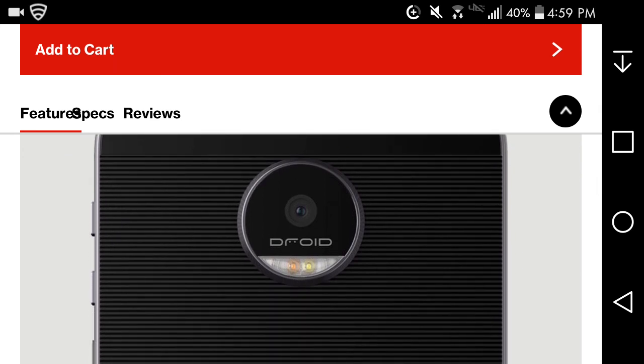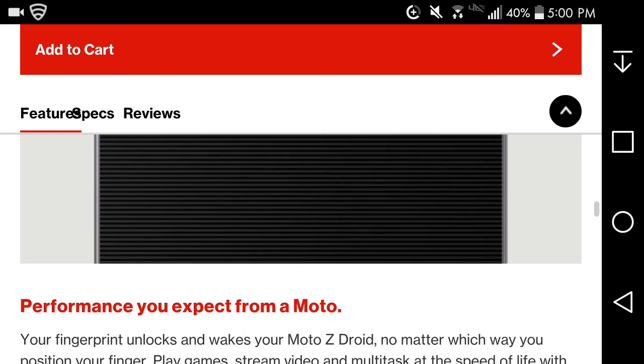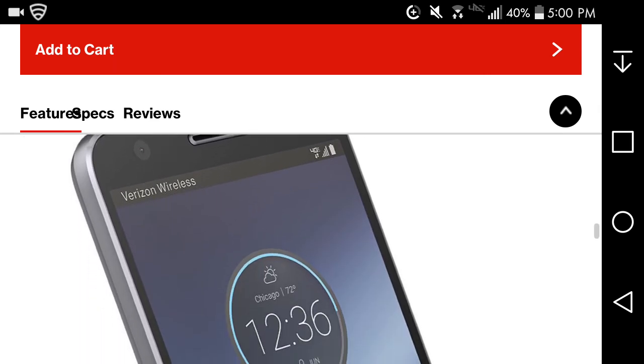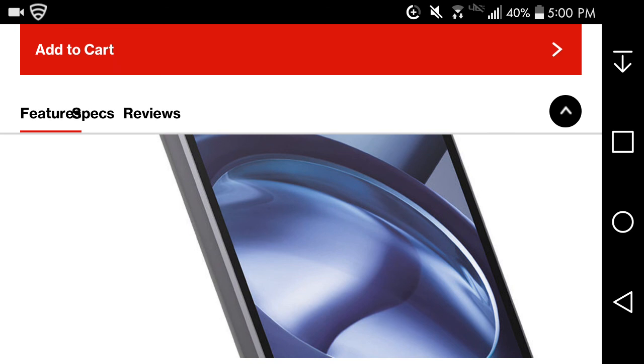Here's the back of the phone — it has a textured back and looks very nice. There's a big flash on it. I checked it out at a Verizon store and it's a nice phone with the Motorola logo. For performance, the fingerprint sensor unlocks and wakes the phone. It runs a Qualcomm Snapdragon 820 processor — the same processor in my LG V20.